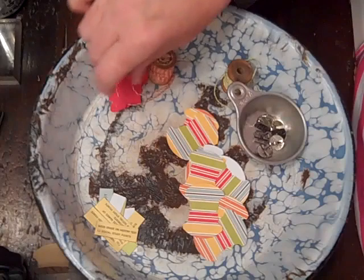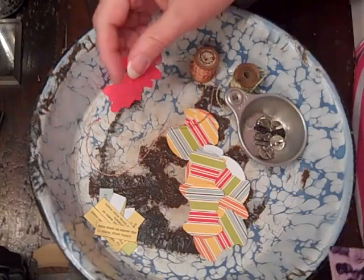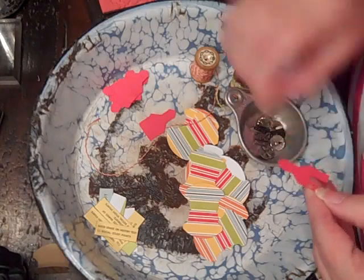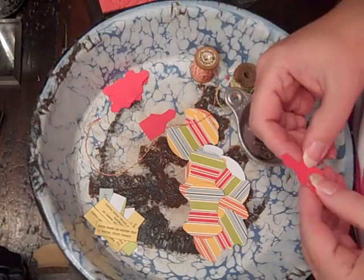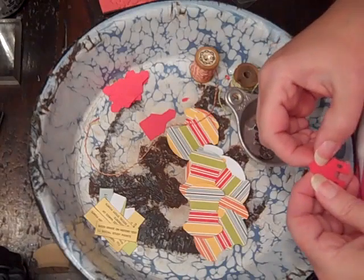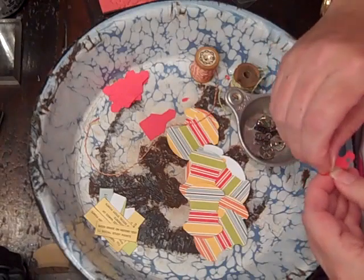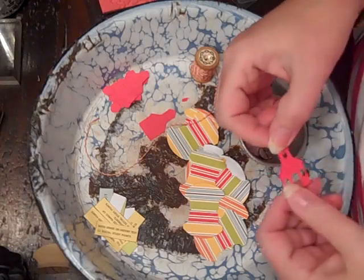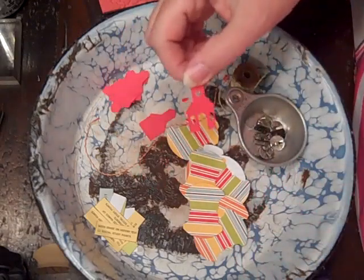Then what I did is I cut little schoolhouses out of my Slice, which tries to be the bane of my existence but I persevere. I love the little cartridges they have, but the machine kind of drives me nuts. So anyways, here's the little schoolhouse — isn't that cute? So that'll go on there.